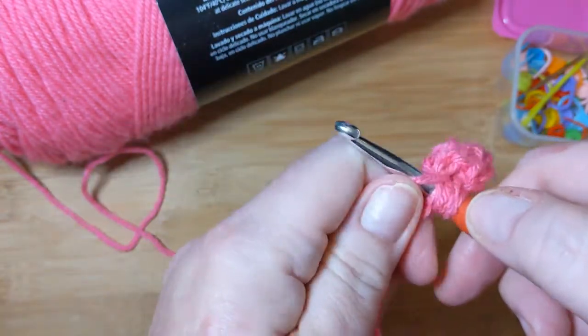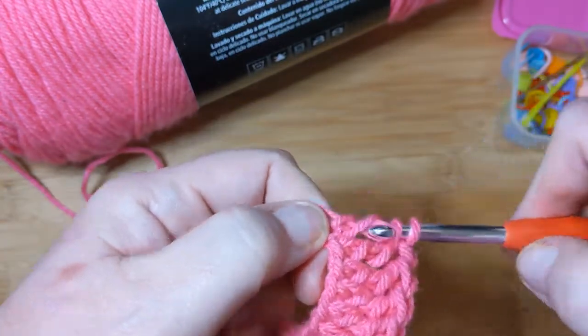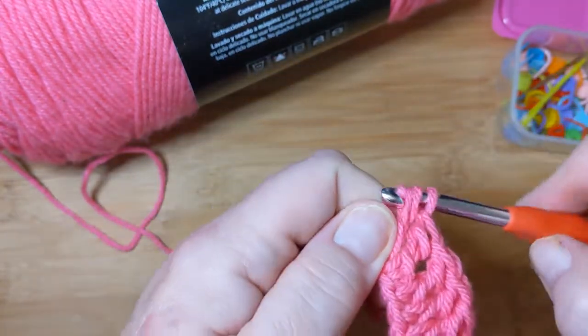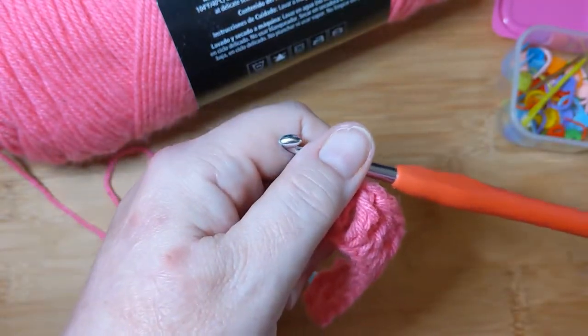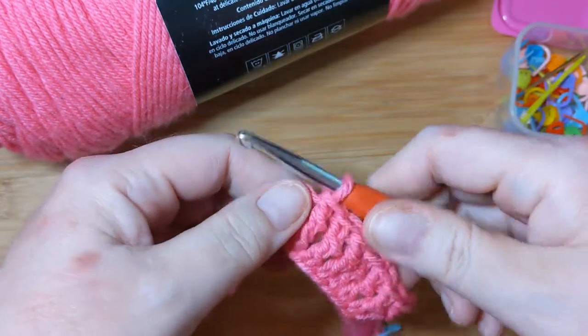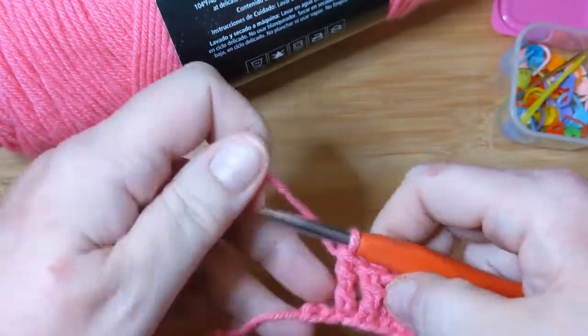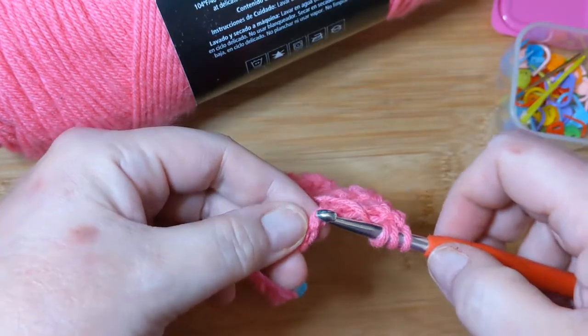I'm going to pause so that you don't have to watch me go all the way to the end, since I decided to do a 20-chain swatch instead of a 10 or something. I'll meet you back at the end and show you what I do. Okay, I've unpaused now that I've got just about to the end — also I wanted to sit down, because that's a thing. Still remembering to yarn over twice; I'm so proud of myself.